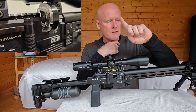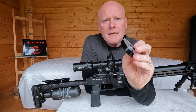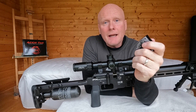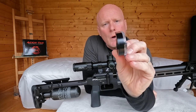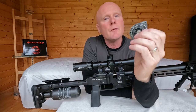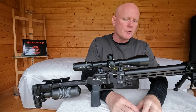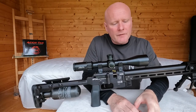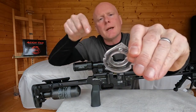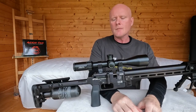On top you have a 20 MOA tilted Picatinny rail, divided in the middle with a slot for the magazine. The magazine is similar to those in the Crown, Wildcat, and Maverick, but it's a bit wider to accommodate bigger slugs — for instance 40-grain slugs in .22 caliber. FX has made the lid slightly wider and cut a groove into the magazine so you can fit longer, heavier slugs.